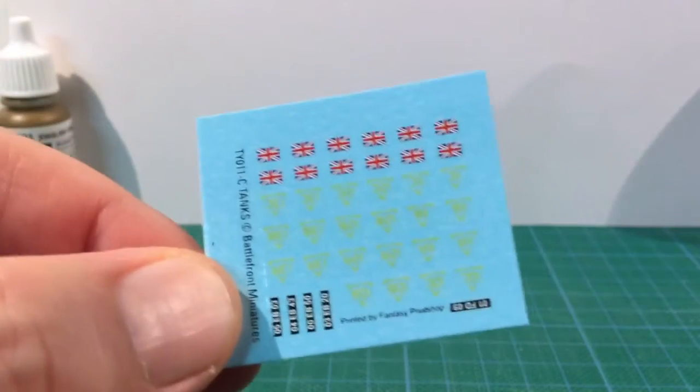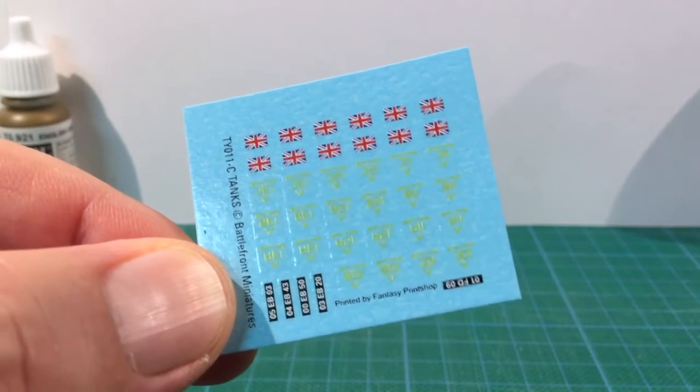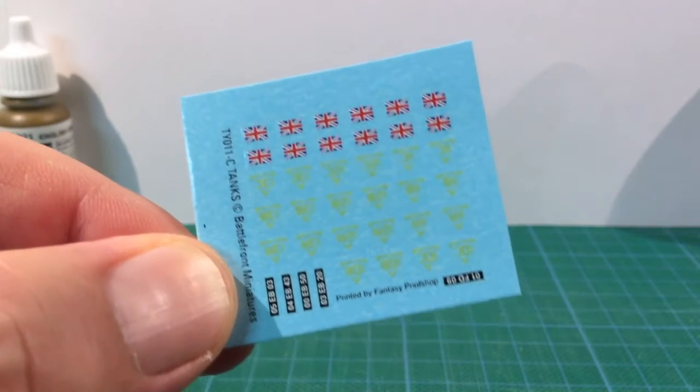If we open the box there's a decal sheet. This is limited to some British national flags, vehicle numbers and formation signs.